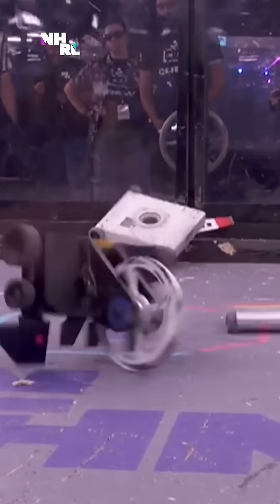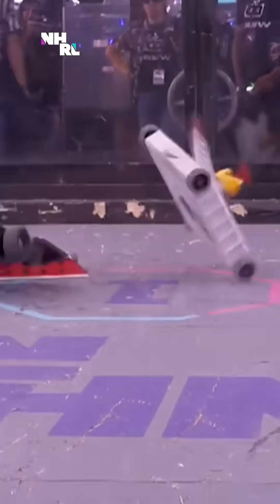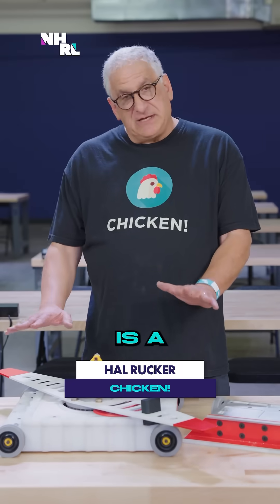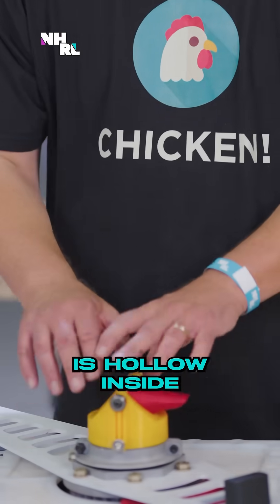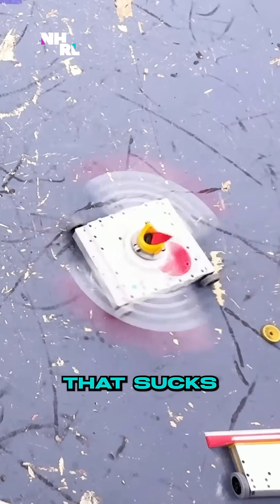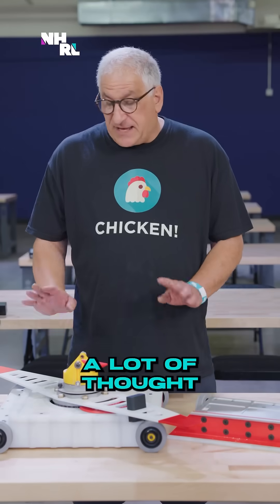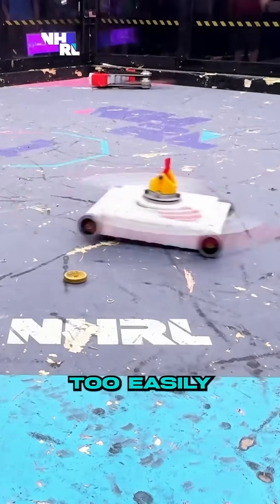Chicken. Hal Rucker with this very interesting suction system that's going to keep the robot sucked to the floor. Chicken is a horizontal bar spinner. This center post is hollow inside and there's a powerful fan that creates suction, sucking the robot to the floor. A lot of thought went into getting the blade as low to the ground as possible — I don't want people to get underneath me too easily.